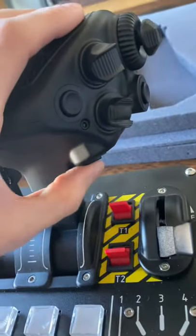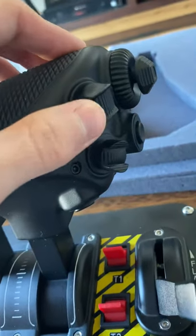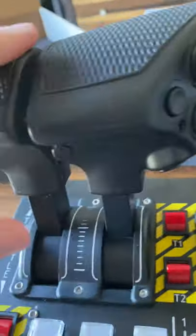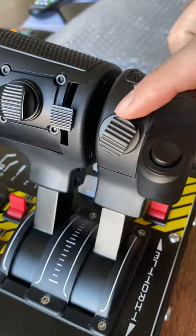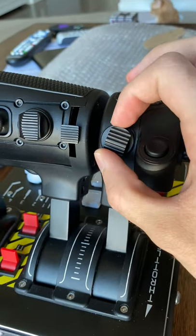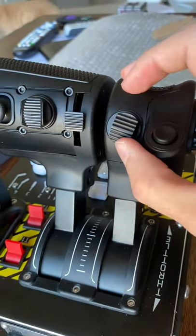The buttons all around the side feel really good — I have no complaints about those. The encoder there is also really good. My only gripe so far with this handle is another crooked button, similar to the grip I just had. From what I saw in the picture, this button should be rotated a little counterclockwise.